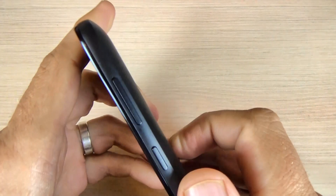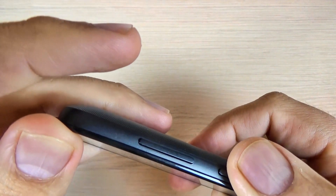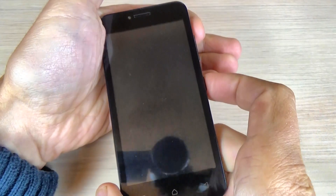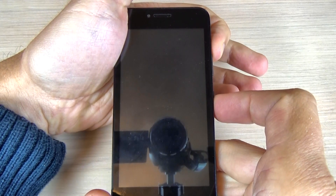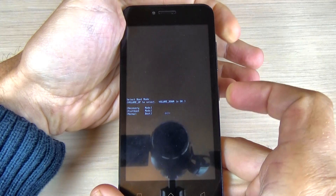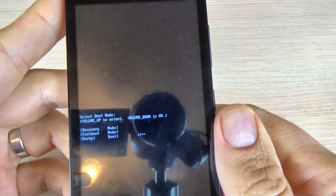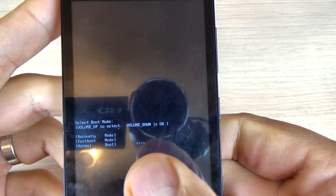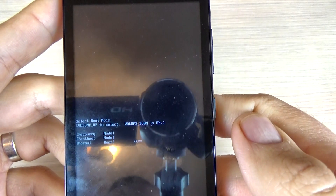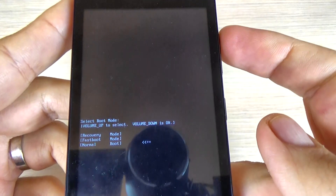Now push and hold the volume up button and the power button together. Now we have a menu, and from this menu you must select recovery. To do that, just push the volume up button.